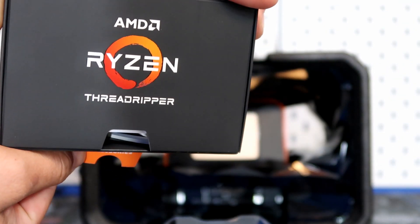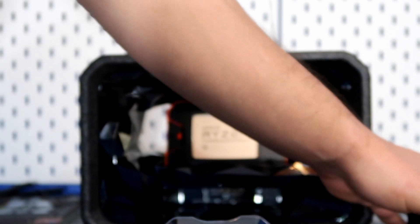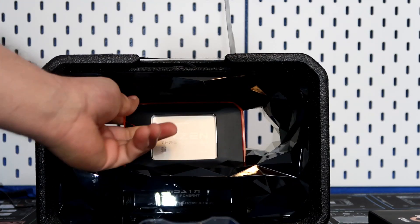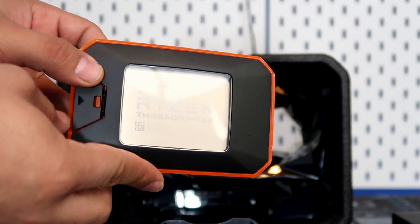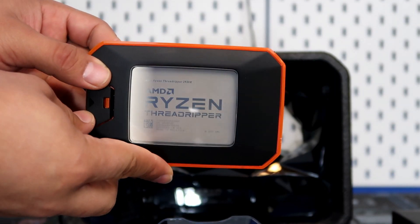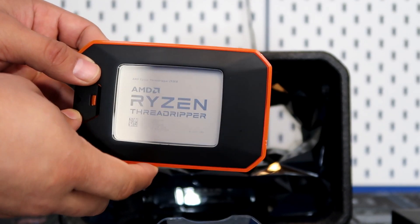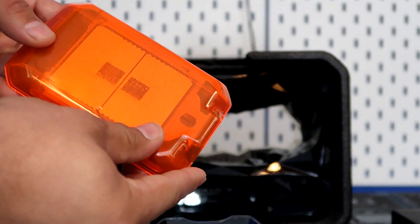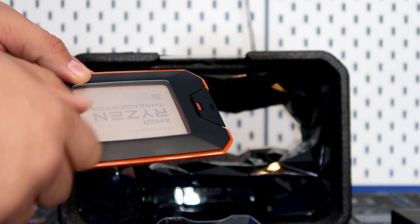Sitting on the bottom of the case is a very nice-looking accessory box — I'll put that to the side. Now for the CPU itself, the Ryzen 2920X. This is pretty much the entry level into Threadripper, and especially at the discounted rate of $299, you can't really beat that — especially if you're a creator making YouTube videos.